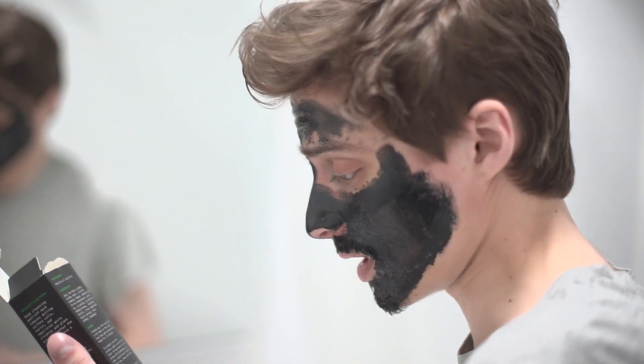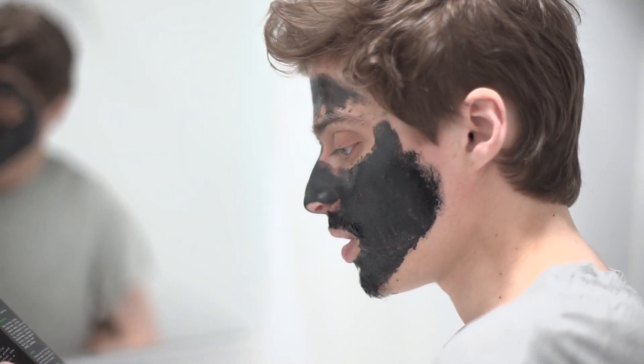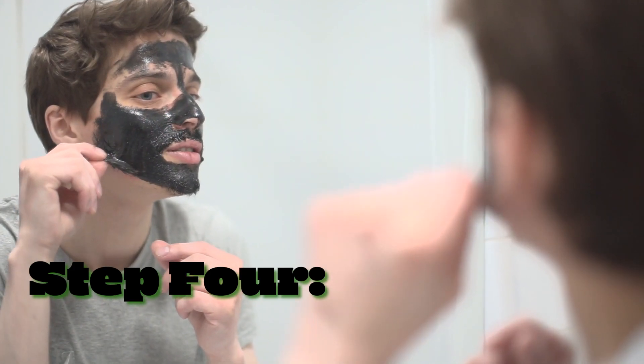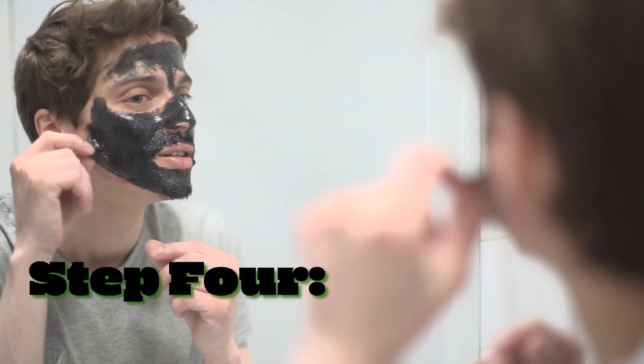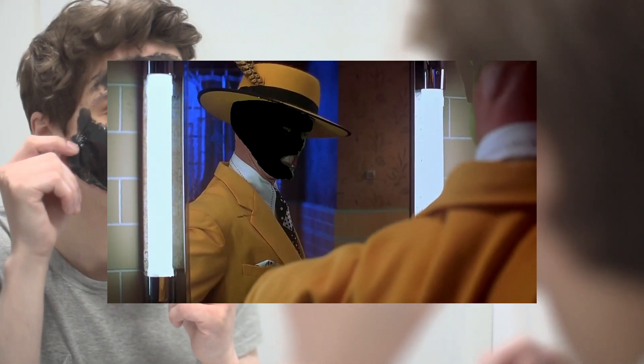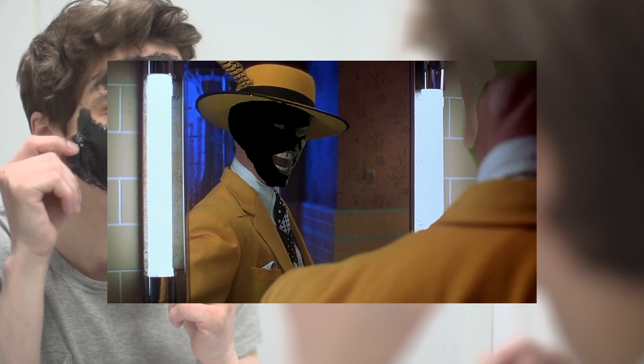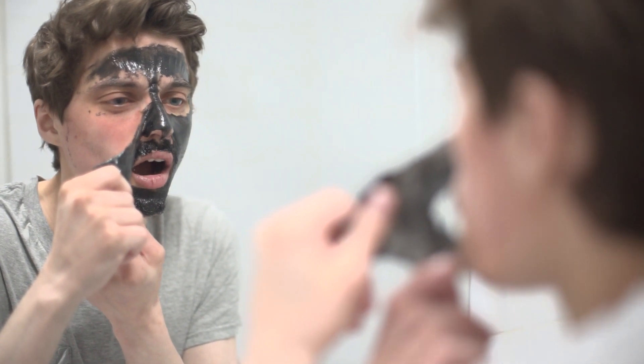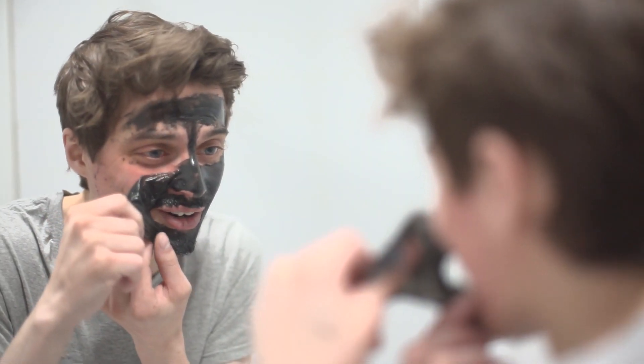I left it on for 10 to 15 minutes like it says. Now: gently peel off mask from outer edges and use warm water to clean and dry. Oh my goodness — now I got to the facial hair. Oh, that hurts.